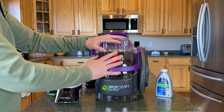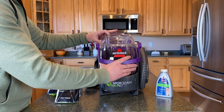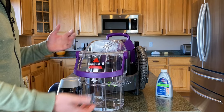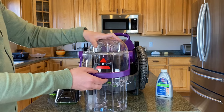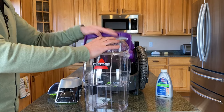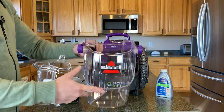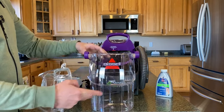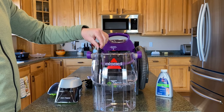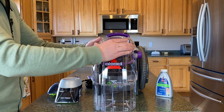In the front here you have the dirty tank. So once you're using the machine and sucking up the water, this is where all the dirty water will go. It pulls right out and stays upright so you can set it down. To unlock it and pour out your dirty water, you just rotate the handle all the way back, then this top headpiece will release and you can dump your dirty water out. This plastic piece is basically a gauge — once the dirty water tank fills to a certain level, it will automatically kick off the machine so you can't suck up any more water.